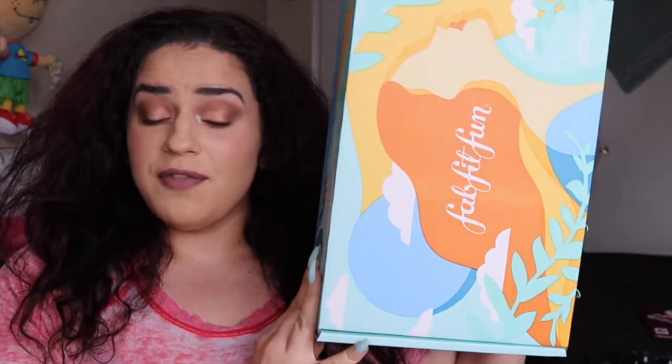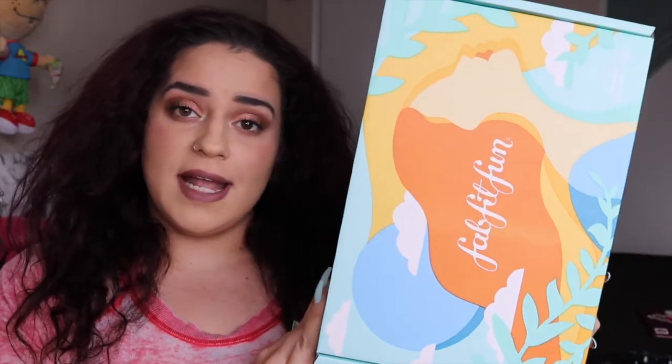Hey guys, it's Elena and welcome back to my channel. For today's video we are going to be unboxing the FabFitFun Summer 2020 Editor's Box. If you're interested in seeing what I got, definitely keep on watching.